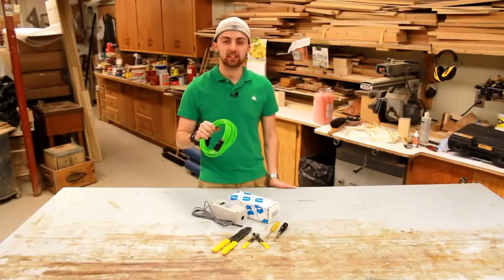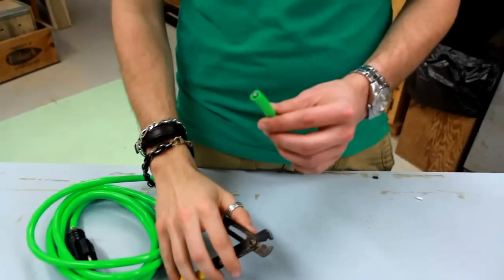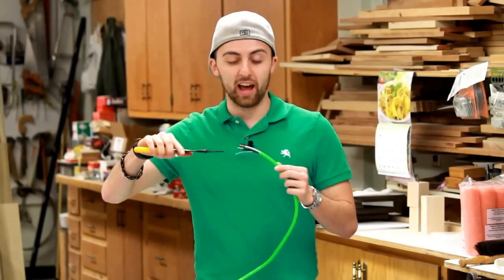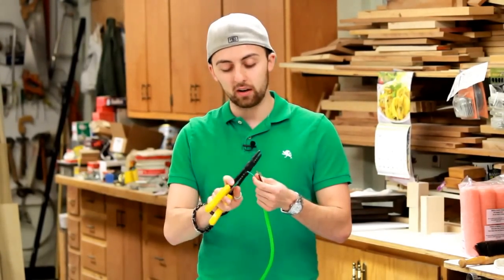First, we're going to cut a foot off the female end of this extension cord. Then cut four inches off the male end and save this for later. Go ahead and cut two and a half inches off the outer insulation and then strip back the wires about a half an inch.